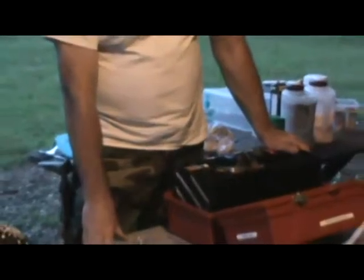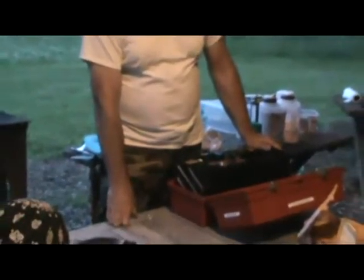My preference is carbon. It's kind of hard to find carbon blades unless you go to a custom knife maker, but they're out there.